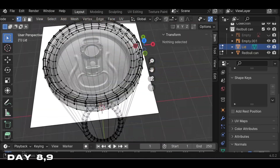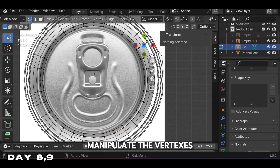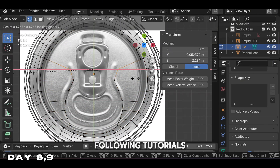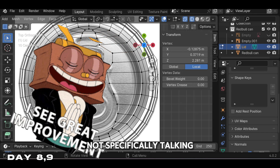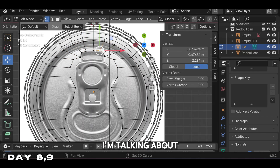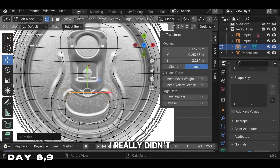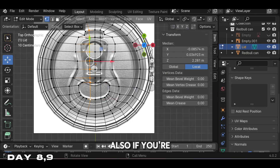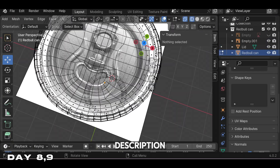To model this lid, I realized it's similar to modeling the can — we're just going to manipulate the vertices into shape. I know I'm following tutorials but I can definitely see my improvement in Blender — not specifically my modeling or rendering, but my muscle memory and control knowledge. This tutorial went by pretty smooth; I really didn't have any troubles with it. If you're a beginner like me and you want to try this tutorial out, the link will be in the description.